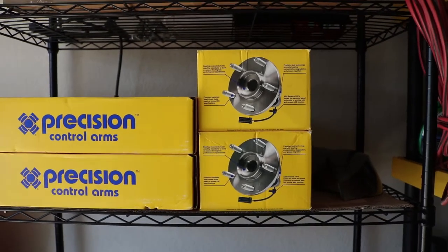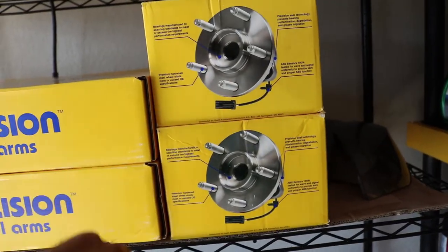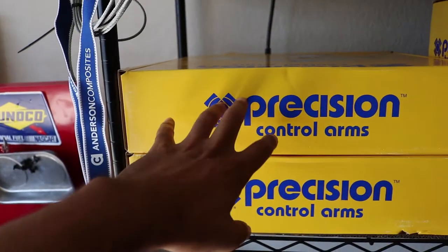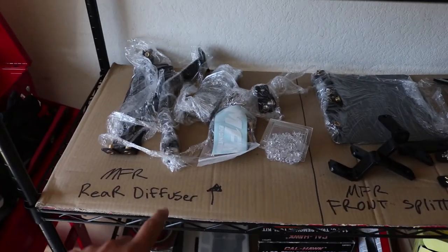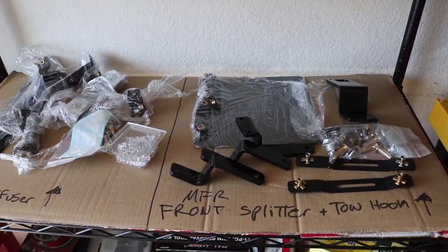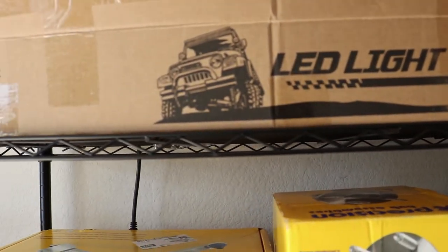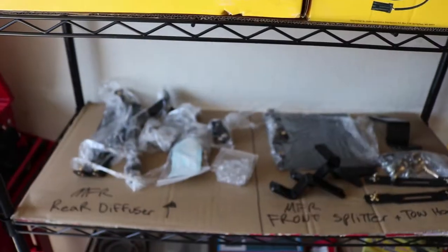Over here in my parts stash rack I've got some Precision brand wheel bearings — one side has a sensor, that's the driver's side, and the other side doesn't have a sensor. I've also got the Precision upper control arms. I've got some other goodies too: rear diffuser hardware, stickers, front splitter hardware, toe hook and everything I need to mount that stuff. And I've got an LED light bar — you might think it's for the RAM but it's definitely not.